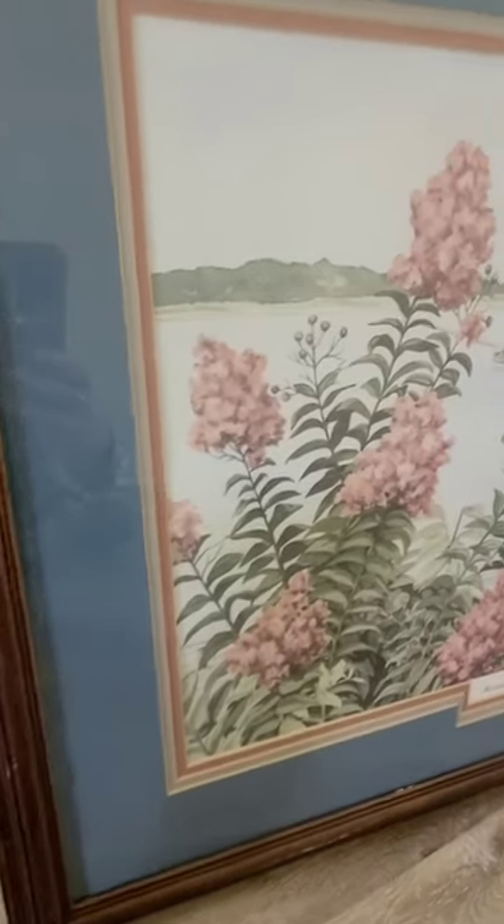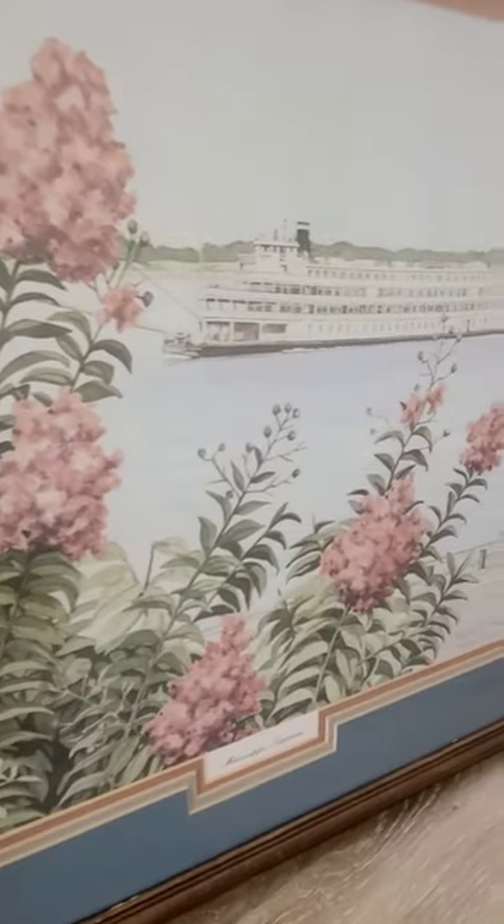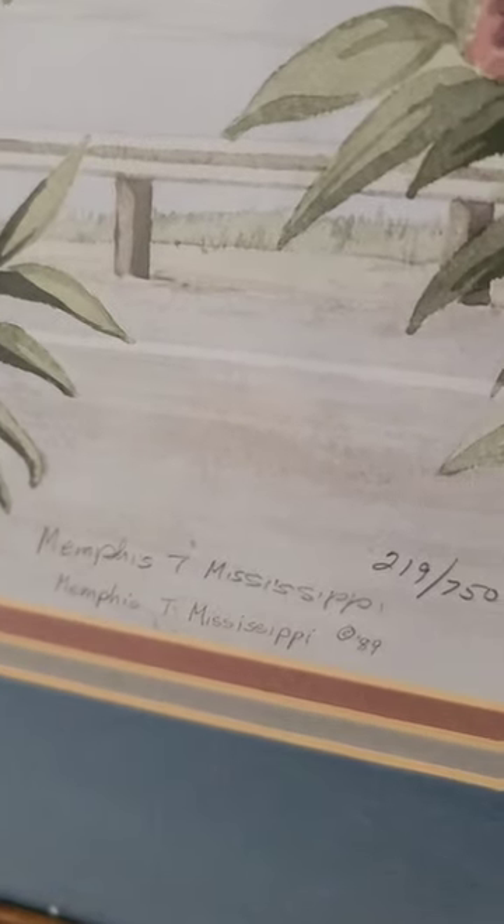And look at this beautiful watercolor. It is not signed by the artist, but it does have a title and a print number.